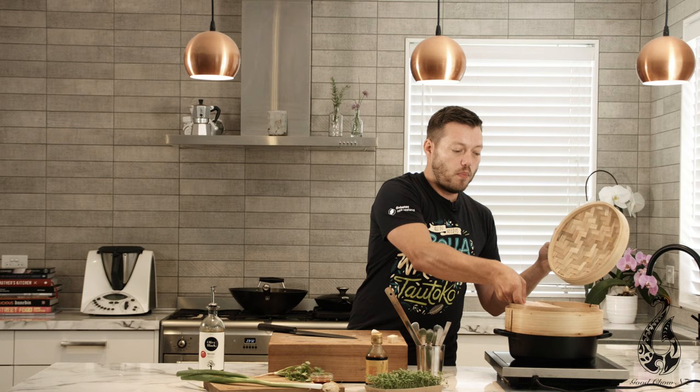Bring it over to the steamer, pop it in, make sure it's steaming, lid on. Depending on the thickness of your fish, it's going to take anywhere between about 8 and 12 minutes, maybe a little bit more if it's a really thick piece.